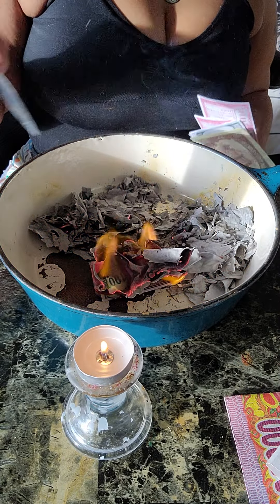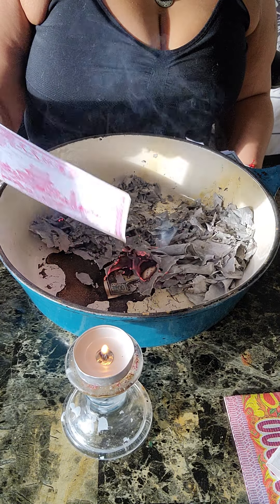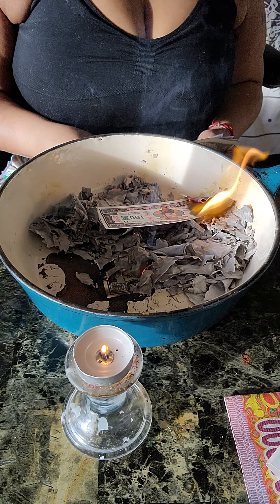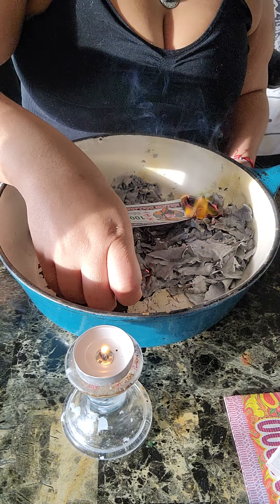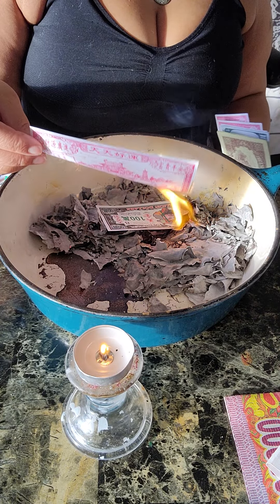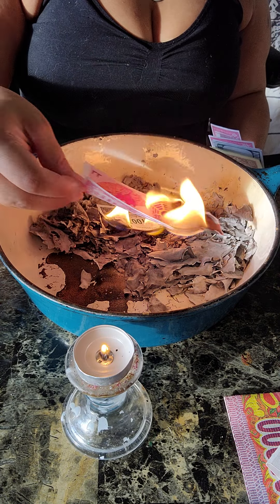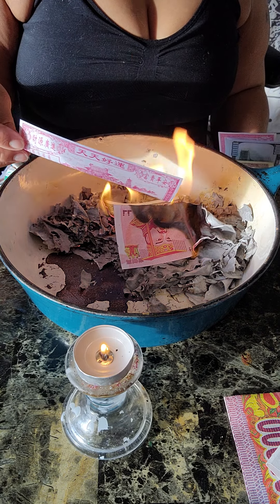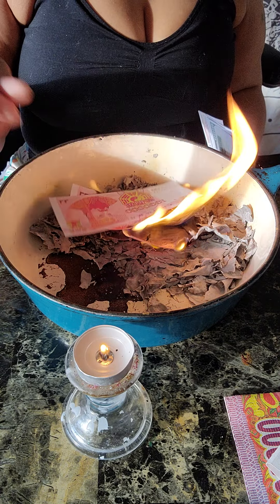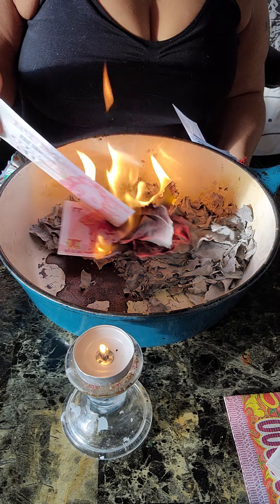It's a very big deal in other cultures, other traditions. It's a very big deal to honor your ancestors and to take care of them. People burn money because everybody needs money. We need money here just to survive — everything is money. So if we need money here, you know they need help. They need some kind of relief. Burning this money helps them.